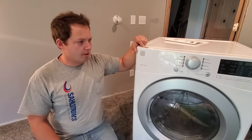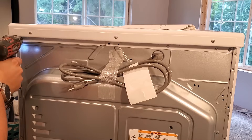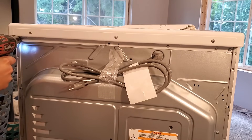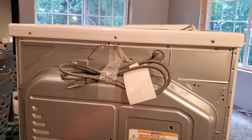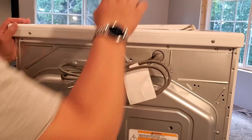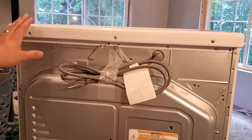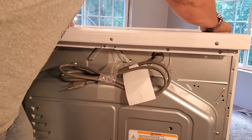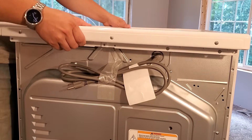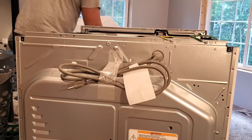So we've got a few steps to do for disassembly, and we start actually at the back of the dryer. There are just a couple of screws that we have to remove here. Sometimes there's one in the middle, but there's not on this particular unit. Now we should be able to slide the top of this thing back towards the back of the dryer, and then lift it off and set it to the side.